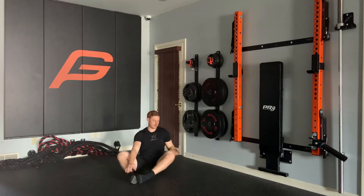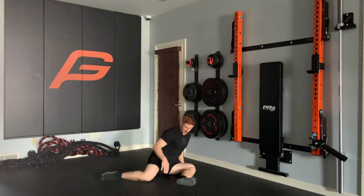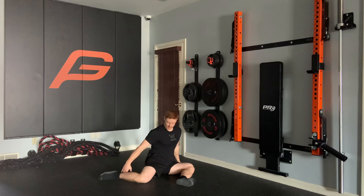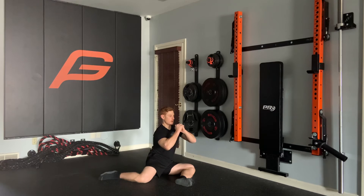90-90 hold. For the 90-90, the 90 degrees is with both of our legs — 90 degrees here and 90 degrees here. We can start with our hands down if that's easy, hands can come up, and we're trying to stay tall and just hold that position.